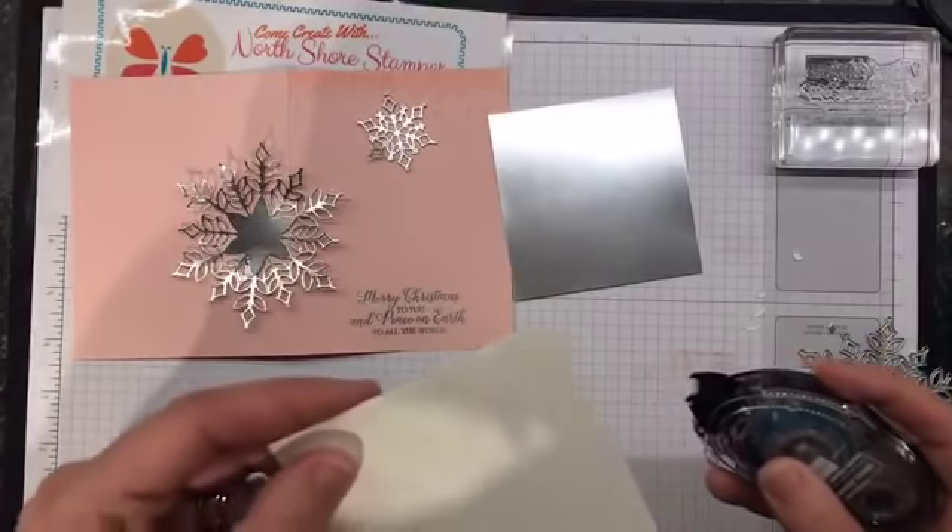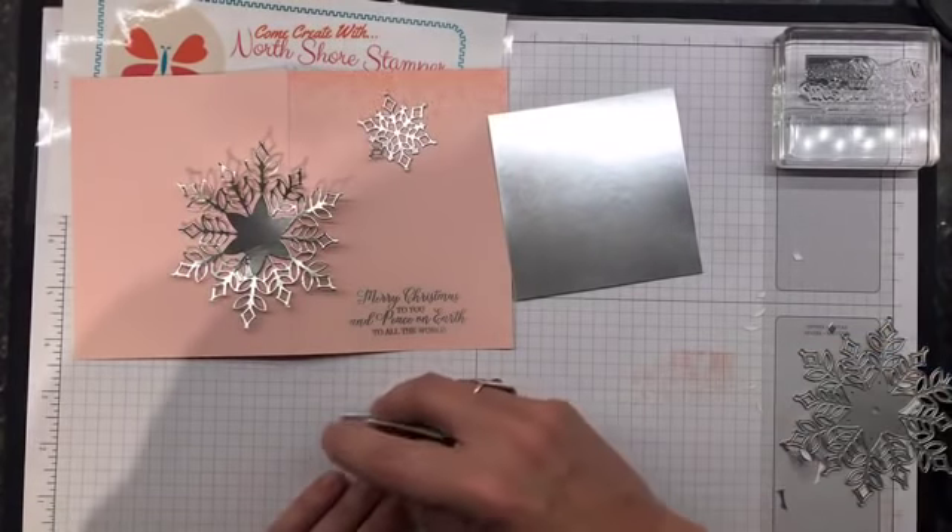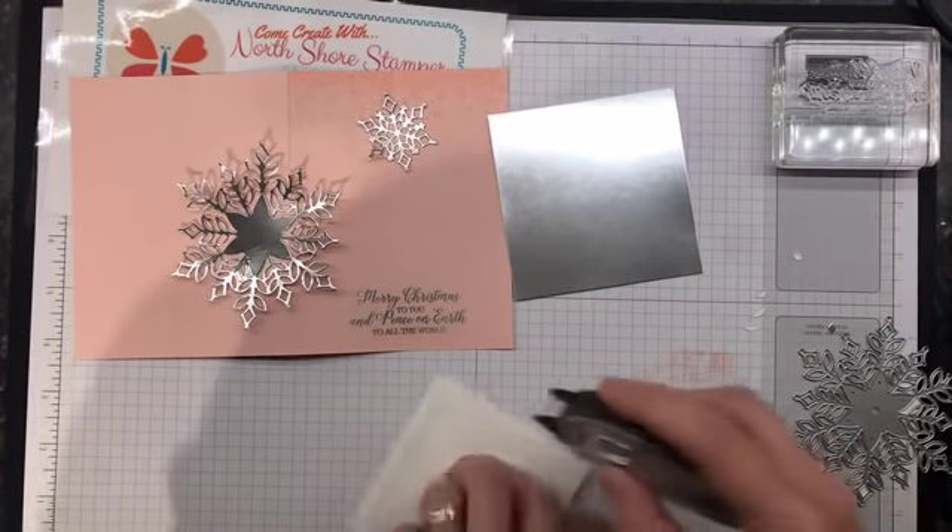We have got this - now we have our small snowflake. I think I've got all my bits. Let's put this bad boy together. We're going to snail this, and then I will show you the original card.